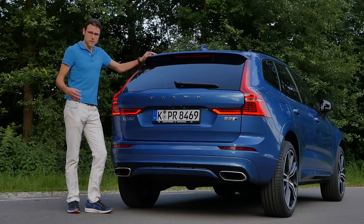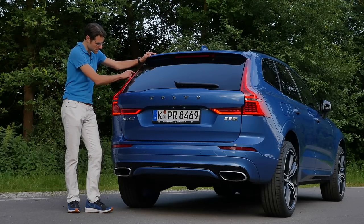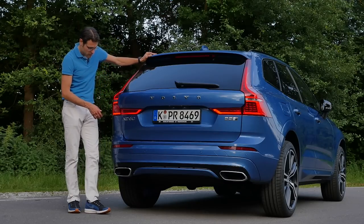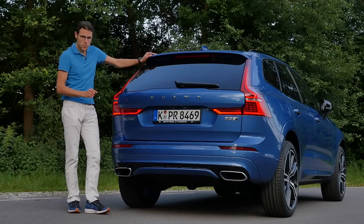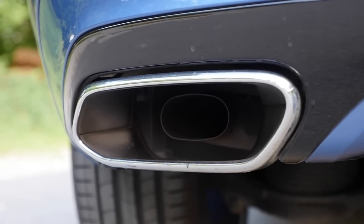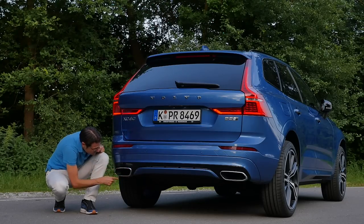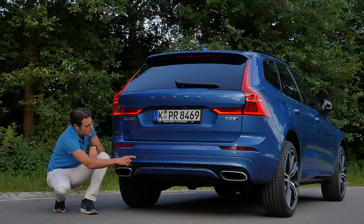The R design adds black features to the mirror caps and window frames. Overall, a pretty simplistic design on the exterior, and I really like that. In the rear, we have the typical Volvo SUV vertical tail lamps that, in this new generation, go around. The fake exhaust tips look larger than they actually are — the outer tip is way larger than what's on the inside. That's the R design with the black accentuations.